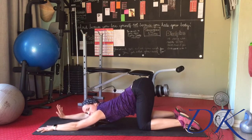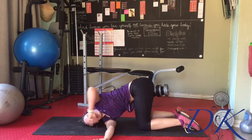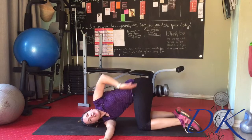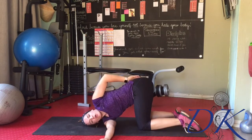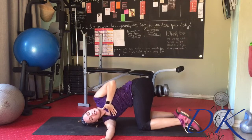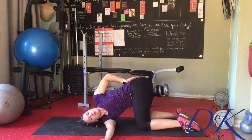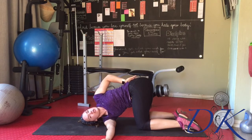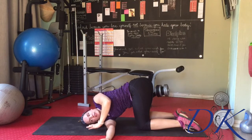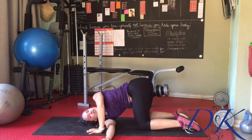Then we're going to thread the needle. Take one arm and thread it underneath the other armpit, coming to lie on your shoulder and ear. Then extend the arm back and around the back to roll the shoulder open, twisting the chest towards the ceiling. You can use this arm as leverage to push you more open. Alternatively, this hand can be placed in front of your face to press into the ground to get more of a twist.